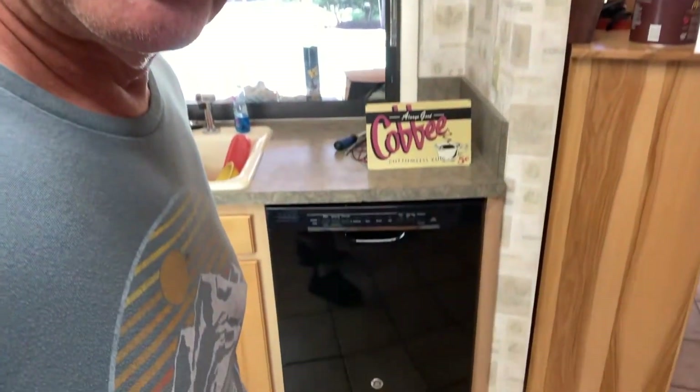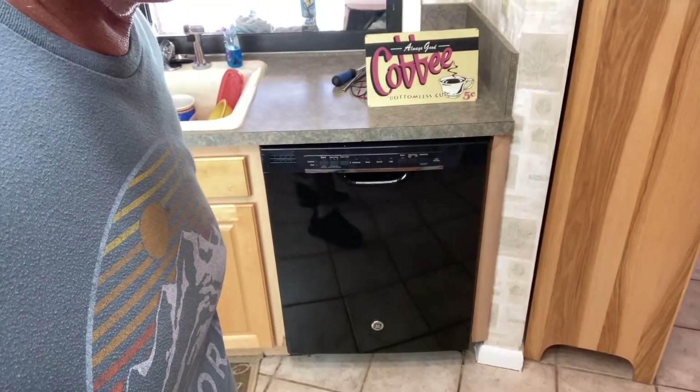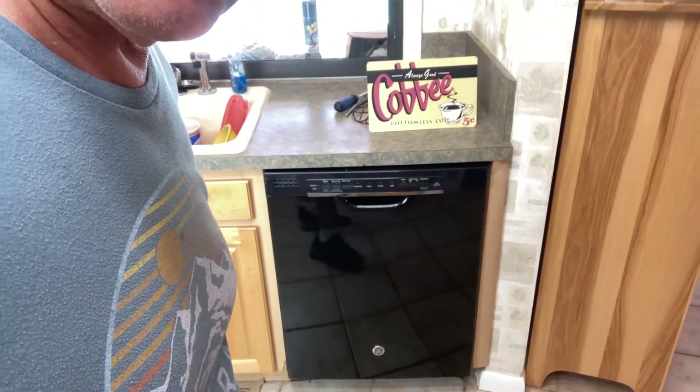What we're working on today is we have a no heat issue on our GE dishwasher. The heater's not working for the dry cycle or the wash cycle. And when the pump runs, there's an odor to the water and the dishes aren't coming clean.